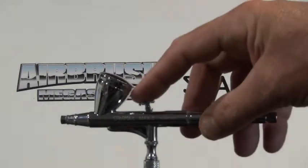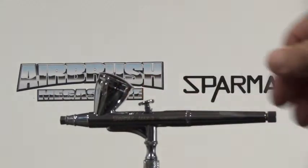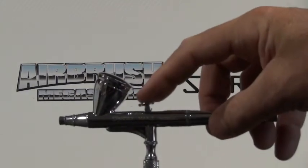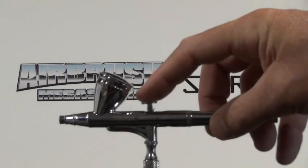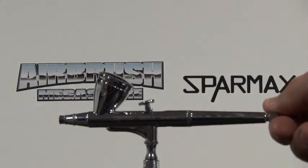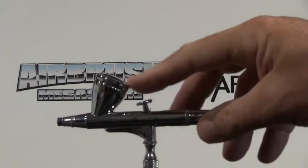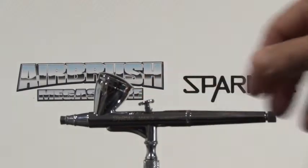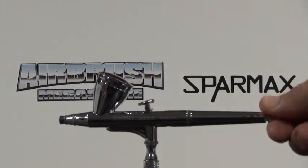One of the great features about this airbrush is it comes with a preset handle. The trigger is still the same as the dual action — you push down for air — but if you want less material, you wind the adjustment knob at the back of the airbrush inwards. That will slow down the amount of material you have access to. If you want more material, you wind it out. It's a great feature to have on an airbrush.